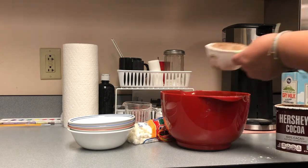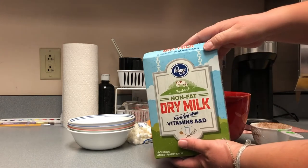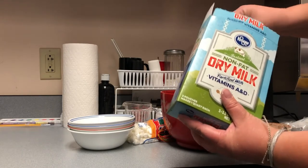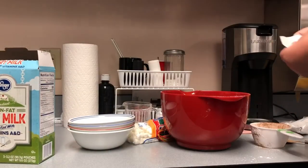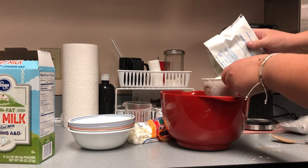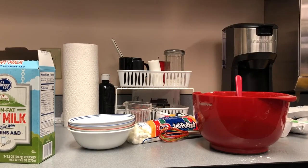And here's our powdered milk — you need two cups of powdered milk. You can find it in the baking aisle at the grocery store.